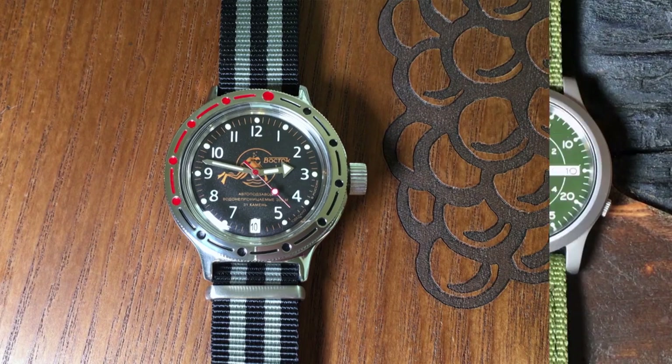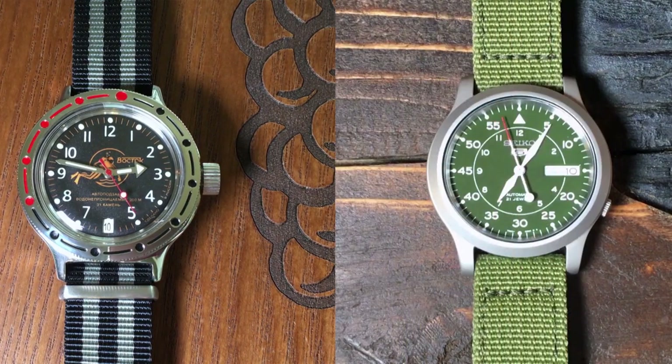One of the more common comments I received after that video was that it wasn't really a fair comparison — it wasn't apples to apples, so to speak — because it was a dive watch versus a field watch. So I now present to you Seiko vs. Vostok Part 2.